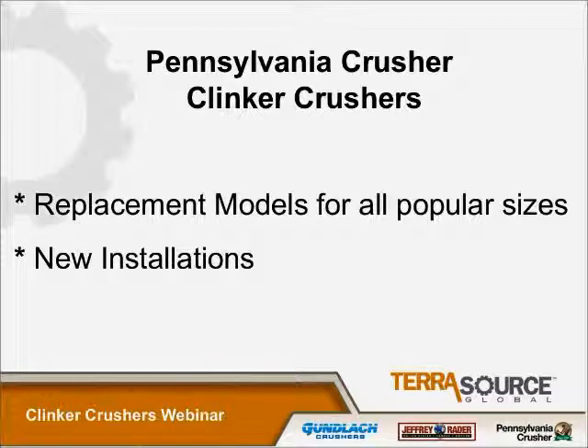We'll be covering Pennsylvania Crusher clinker crushers. We have two models of clinker crushers, a CGU model and a CGA model in various sizes, and they are replacement models for the popular sizes of two of our competitors — the Allen Sherman-Hoff units, which are the CGA models, and the United Conveyor units, which are the CGU models. They can be put into new installations, but they are also an exact fit for the foundations and the bolting patterns of the two competitors, so we can easily replace the units that are in place. We also do rebuilds of our existing installations for the PCC models only, so there's a very big rebuild business along with new sales business of this particular type of crusher.